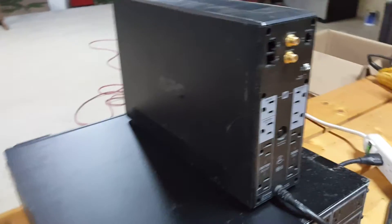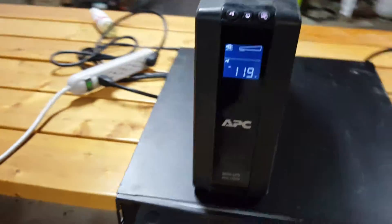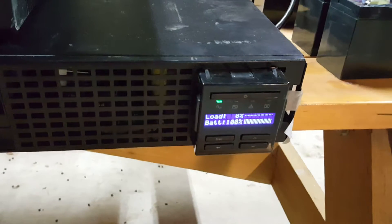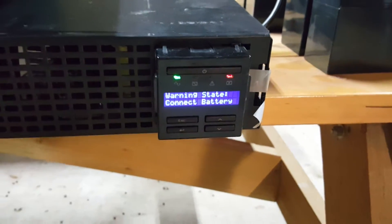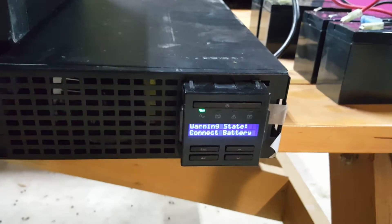This top one doesn't have any of those external pack options. But these are pretty cool — most inverters you get from China don't have a display showing outlet readings. This one has readings for battery output, battery percentage, and your load. It's kind of cool to have that little meter there, even though I don't have batteries in it right now.